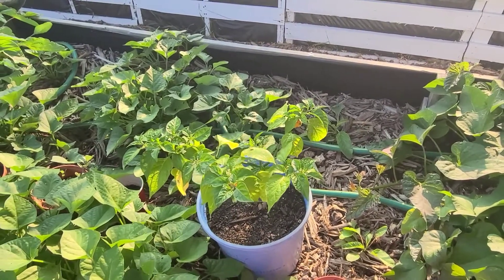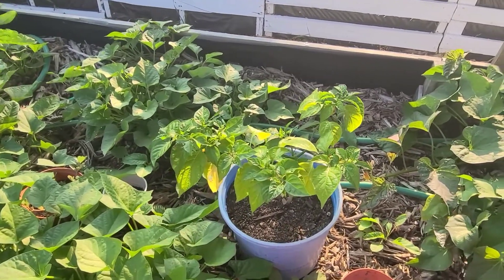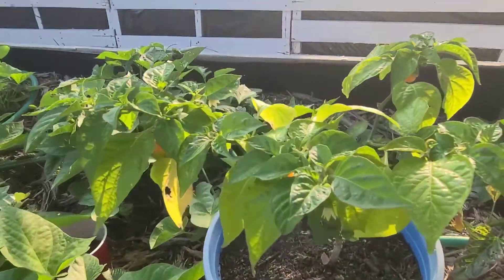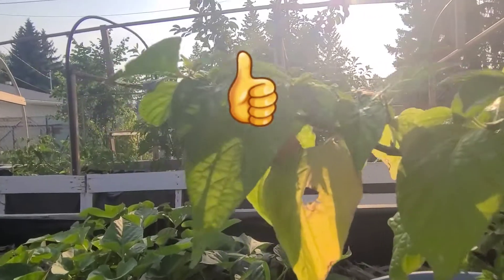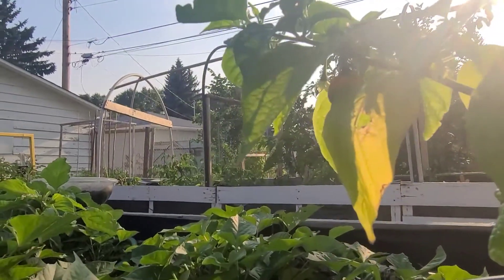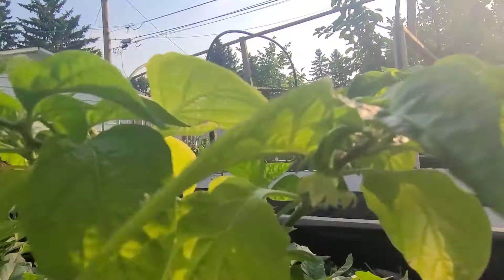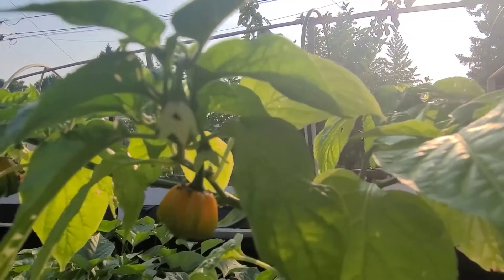Hello, welcome to White Davy Gardening and Worm Farm. I am pretty excited today because this is one of my scotch bonnet pepper plants. Can you see what I'm seeing underneath there? That's one ripening scotch bonnet, there is another, and there's the third one ripening. I am pretty excited to see that that is happening.